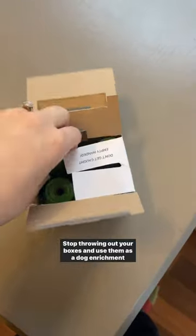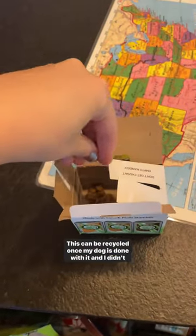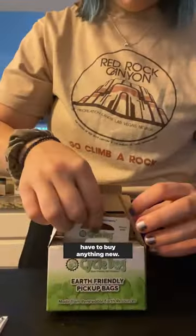Stop throwing out your boxes and use them as a dog enrichment toy instead. Not to mention this version of this enrichment toy is completely zero waste. This can be recycled once my dog is done with it and I didn't have to buy anything new.